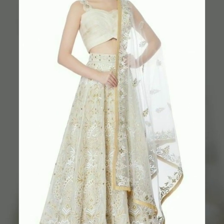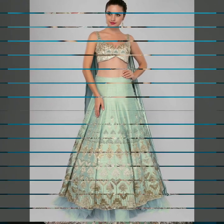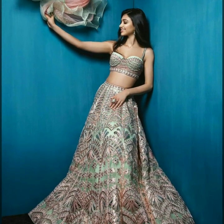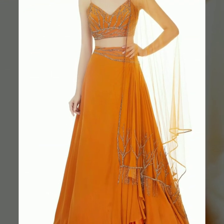If you have a structured frame and you are thin, you will be able to carry this look very easily. If you have an hourglass shape, you will feel very happy in it. However, if you have a heavier body type, especially if your shoulder and neck area carries more weight, it is better to avoid it.